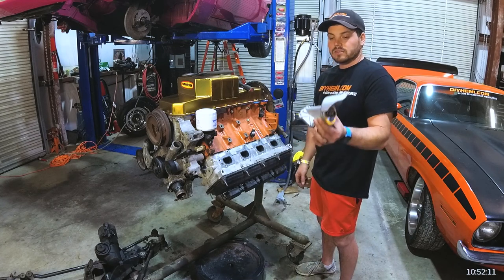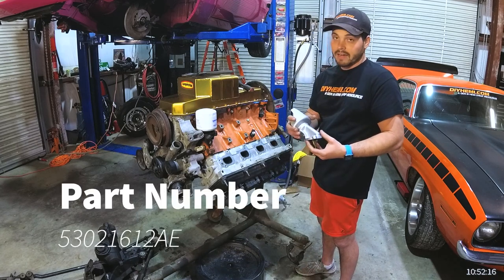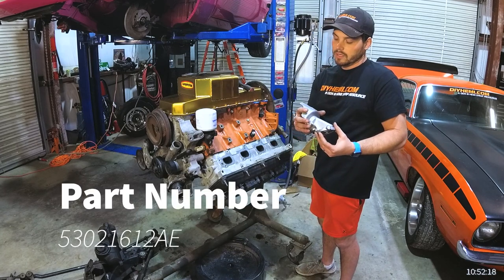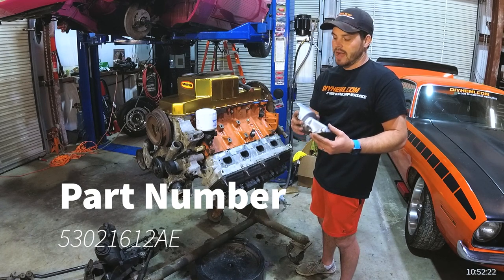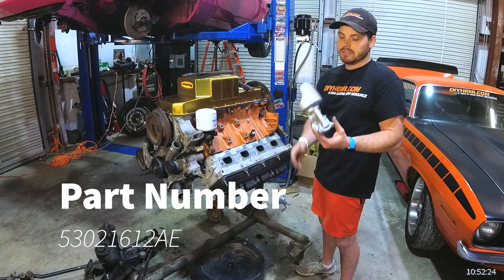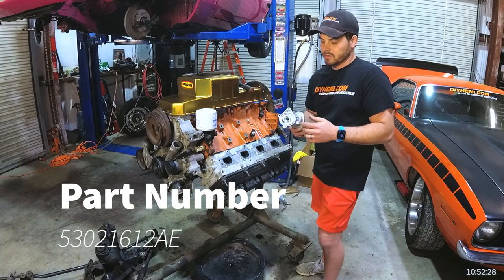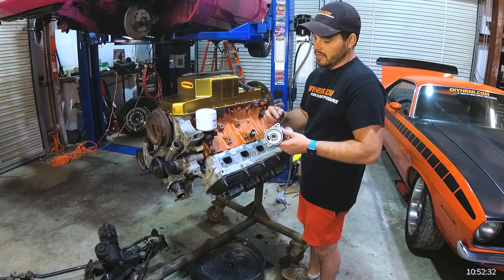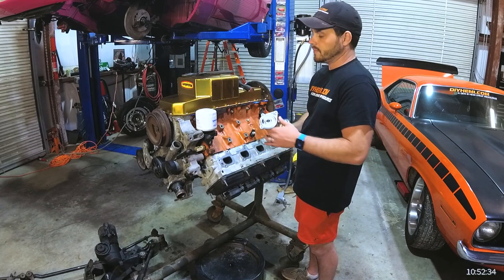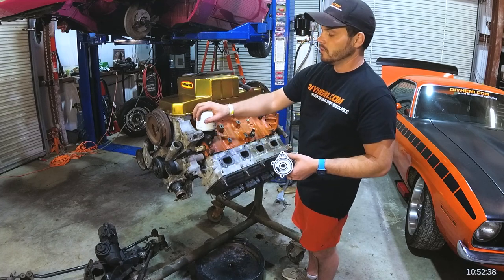It all starts with the 45-degree oil filter bracket. The part number is 53021612AE — alpha epsilon. That's the bracket itself. You'll notice it has two O-rings, an inner and an outer, and it has three bolt holes. It's actually going to go in the same spot as your existing oil filter.